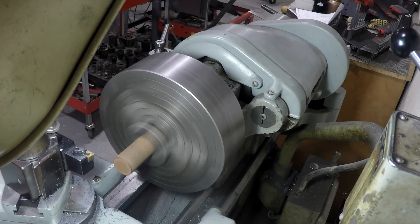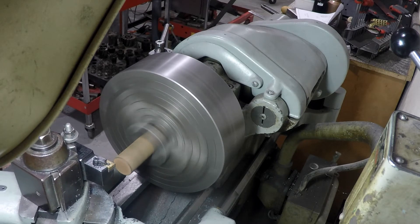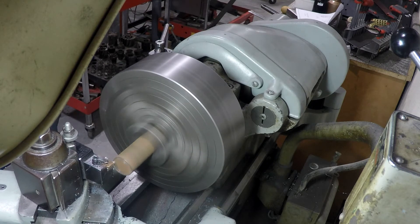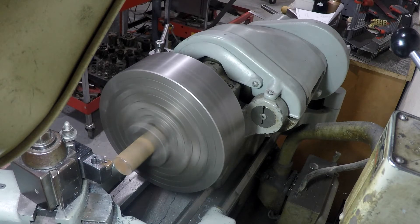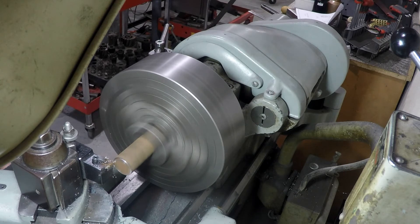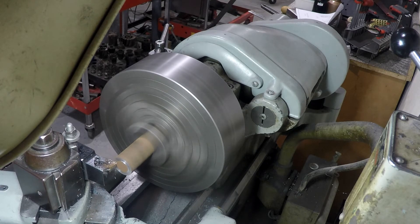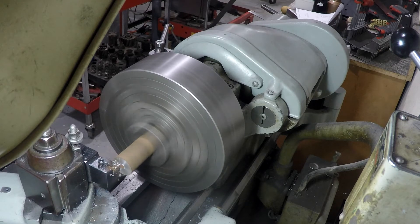Here we're using the 4-jaw chuck so we can facilitate turning the offset later on. We'll face it off and then go to the largest diameter, which is that little washer-looking piece on the shoulder toward the left. That shoulder and a washer on the outside of the end of the piece are going to sandwich that hinge and locate it on the end of this shaft.